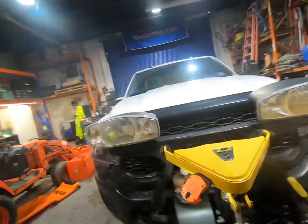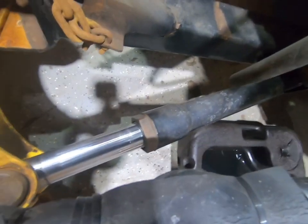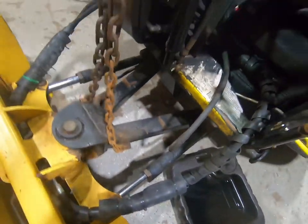Today we're just going to do a quick video on how to change the gland nut on a Fisher XLS. This one is an 8-foot that opens up to 10-foot. So this is the gland nut here that I'm talking about on the top of the lift cylinder. You also find them on your angle cylinders as well on the bottom of the plow.